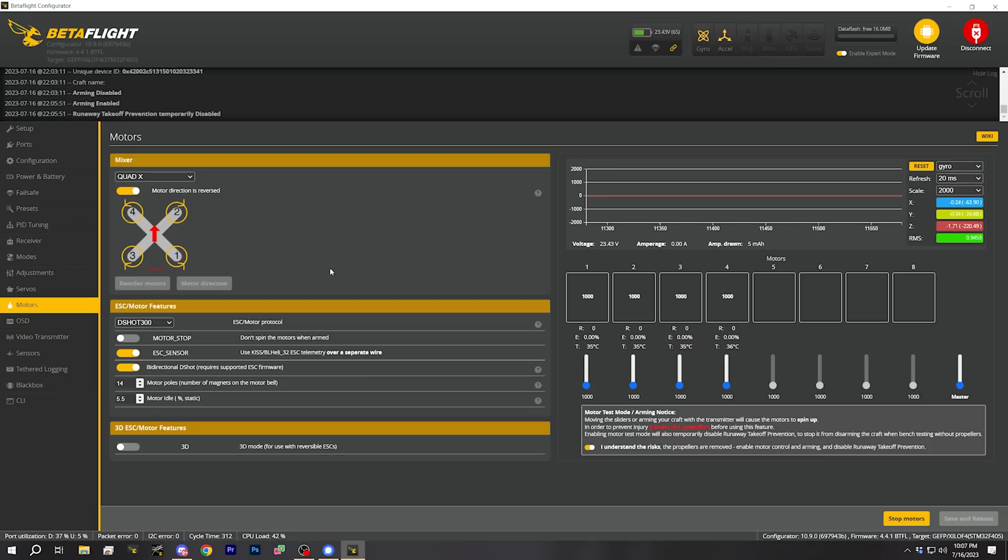To recap: in this video we decided on props-in or props-out rotation, selected a motor protocol, enabled bidirectional Dshot, and verified via the error percentage that our ESC supports it. We then used the reorder motors wizard and the motor direction wizard to confirm motor location and direction match what the flight controller expects. There's a playlist in the video description with all the videos in this build series, including the next one — I'll also put a card on screen linking to that playlist, and I'll see you there.